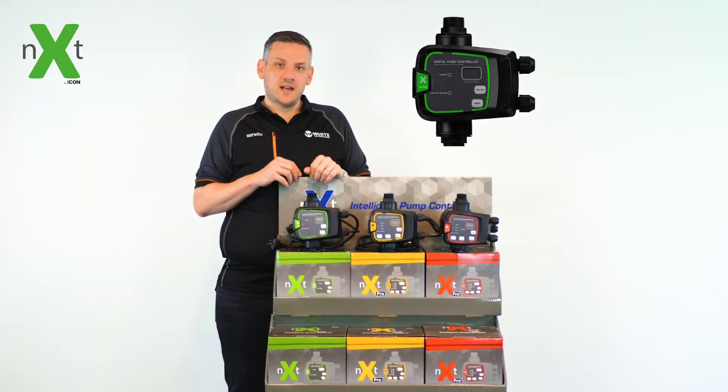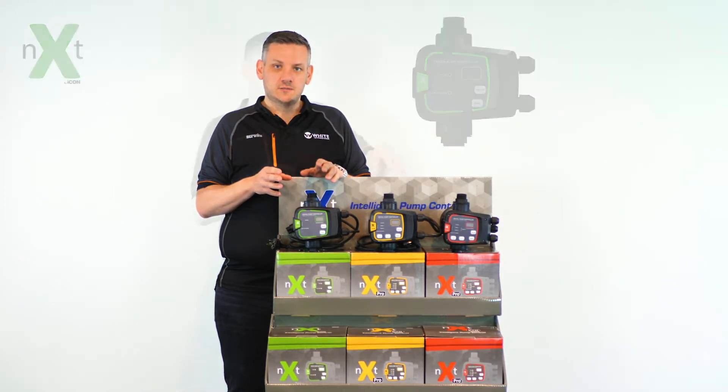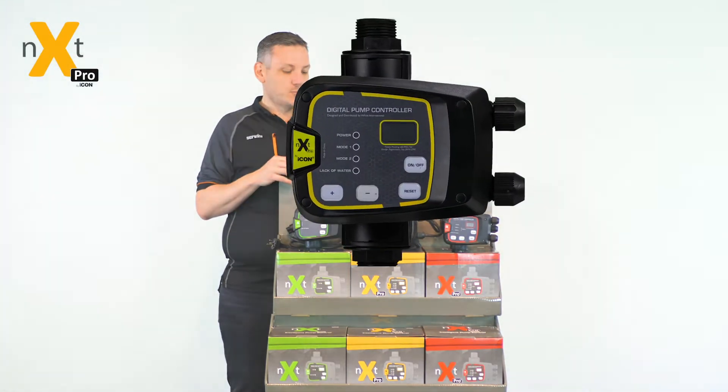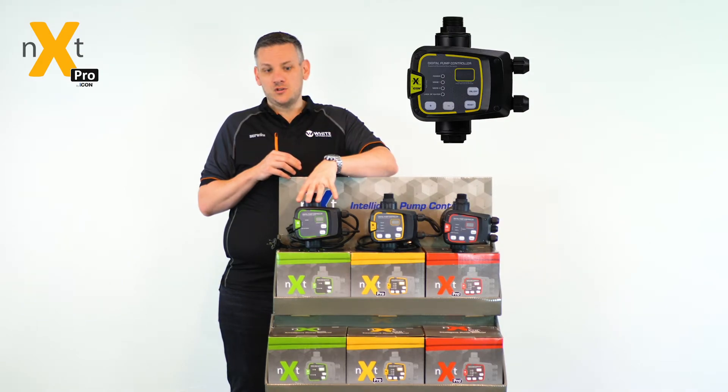Defaulting at a 2.2 bar cut-in, the system is designed for most residential applications. The next part of the family is the Pro Series, which starts adding more functionality, being a two mode controller stepping away from the single application of the basic version.